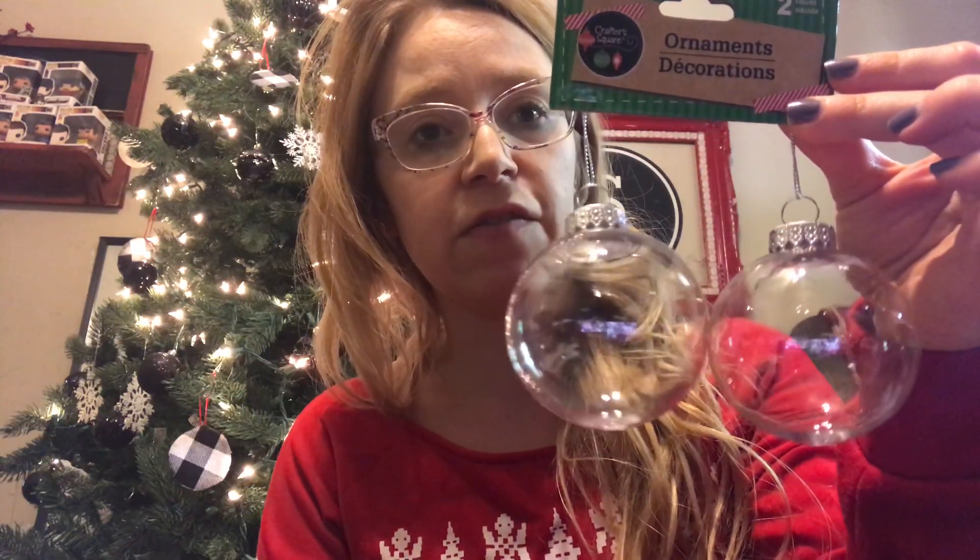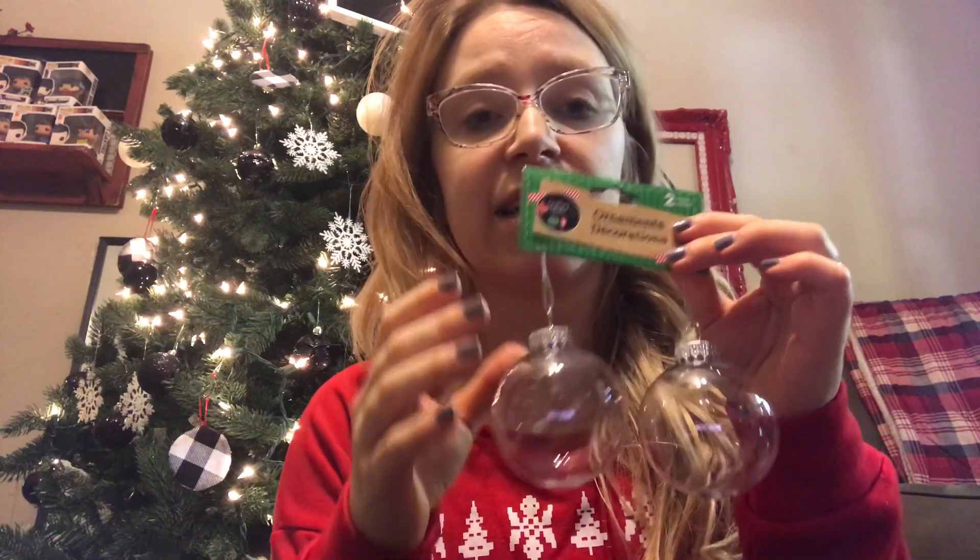They also have a great craft section, and I love doing Christmas crafting. One of my favorites is these little do-it-yourself ornaments — you can stuff them, paint them, whatever you put your mind to. There are a lot of great possibilities, and at a great price compared to going to a craft store to pick these up.